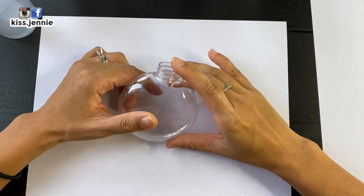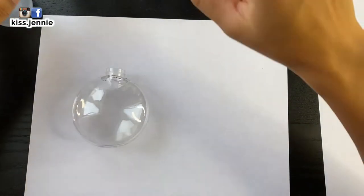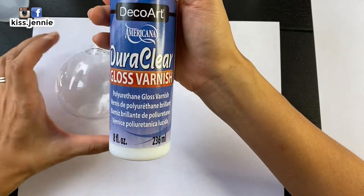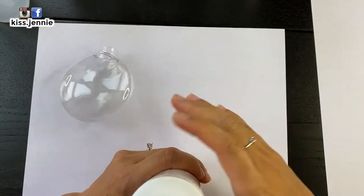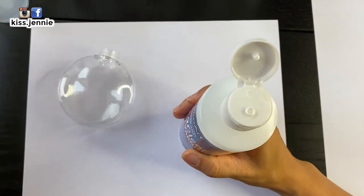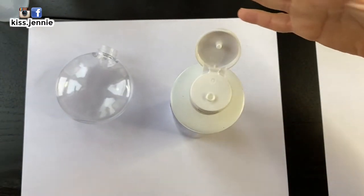Please bear with me if you see some camera angle mistakes or whatnot. I have this Dura Clear Gloss Varnish, and a lot of people on YouTube have been using this mini wax polyurethane thing, and it's like this huge bottle. Do I go into the drugstore, because apparently this is where you get it, and it's ridiculously expensive.